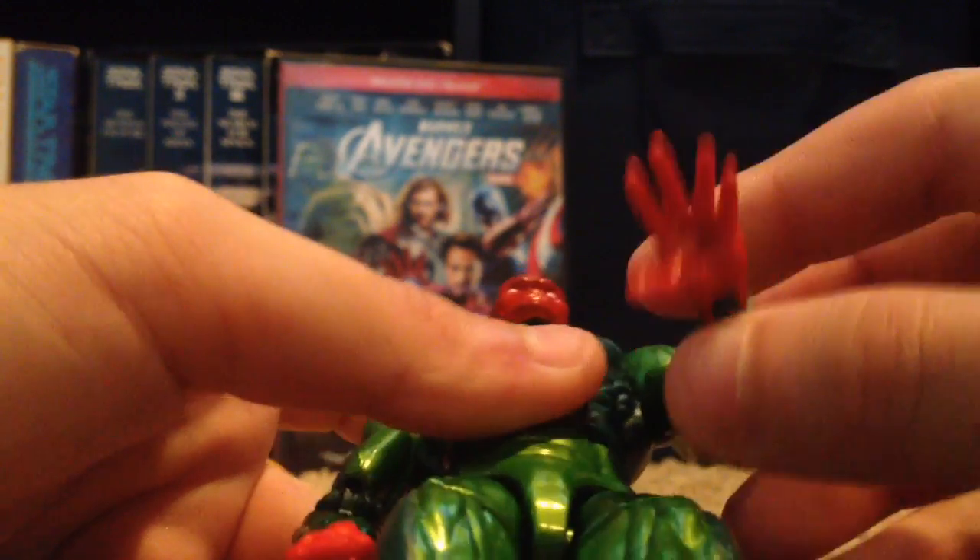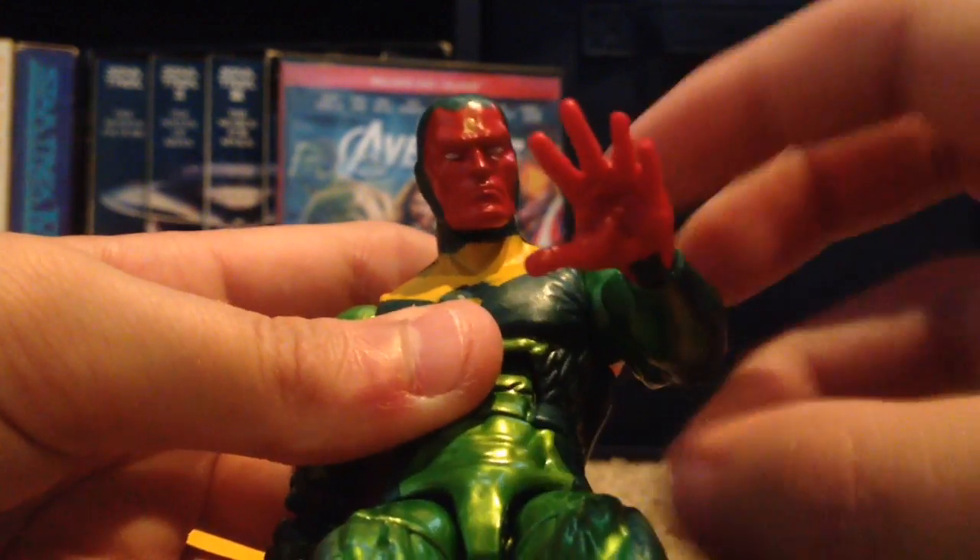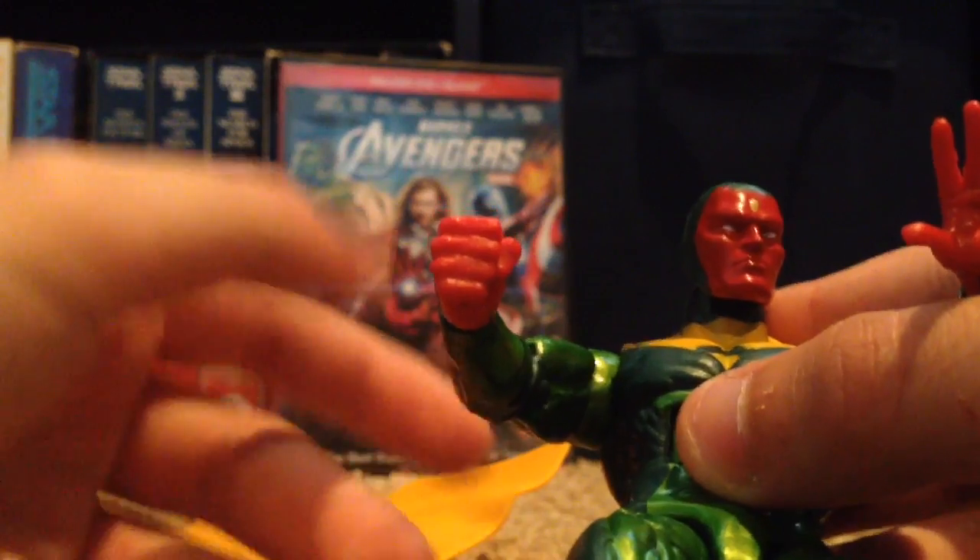So his hands — one of them is open, as you can see, and one of them is clenched in a fist.